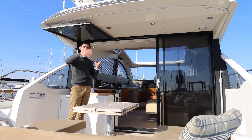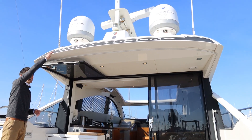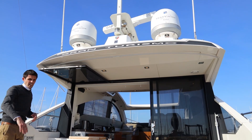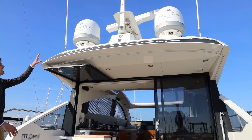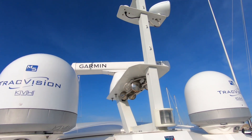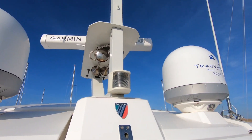In the cockpit it's also worth looking above your head, because there is an electric sun canopy that comes out and provides shade for this aft seating. Above that you have a twin-track Vision M5 system for satellite television no matter where you are in the world, and a large open-array radar.